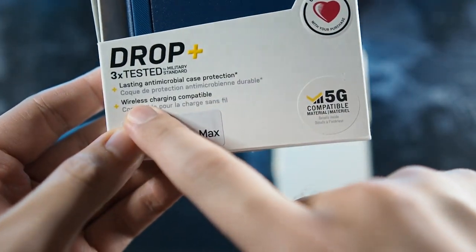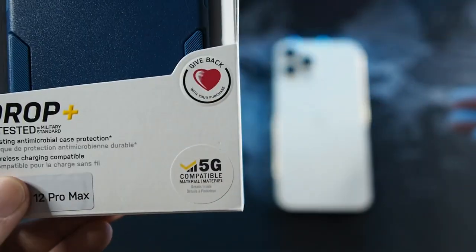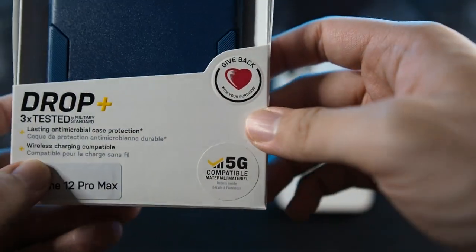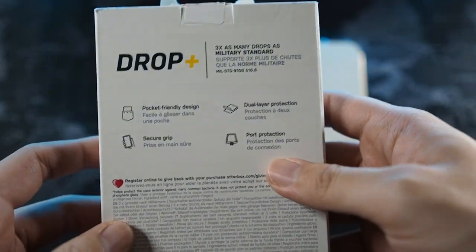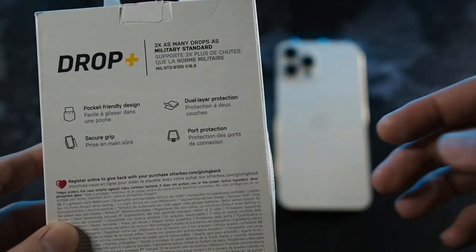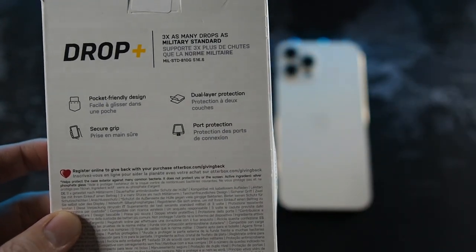On the bottom, you can see it's wireless charging compatible and it's for the iPhone 12 Pro Max. It's also 5G compatible, so it does not interfere with any 5G connectivity. On the back, you can see pocket-friendly design, secure grip, dual layer protection, and port protection — which is very reminiscent of the Autobox Defender Series.